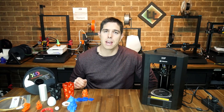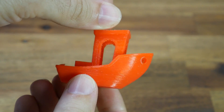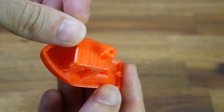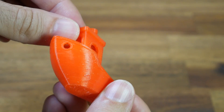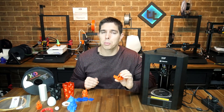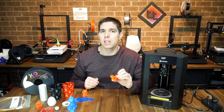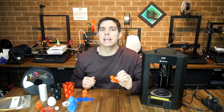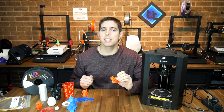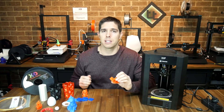Simplify3D also has a built-in profile for this printer, so I loaded it up and ran the benchy again to compare. The quality on this one was also very good with the same very minor stringing but overall a very well-formed shape. It's nice to know that both slicing options get great results. Both profiles and all of these prints were done at 100 millimeters per second base speed and 0.2 millimeter layer height.